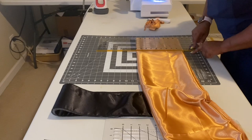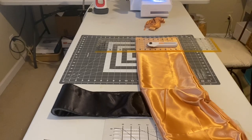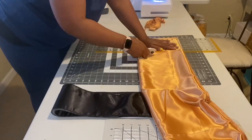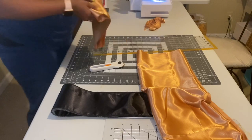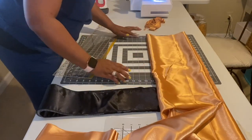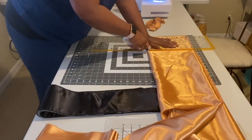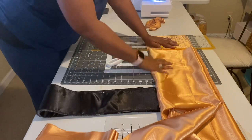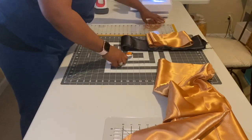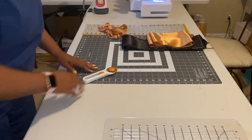I cut a seven-inch piece — you'll see me slide the ruler over a little bit, since the ruler is six inches itself, I slid it over to cut seven inches. I also cut a second piece, because I always cut two just in case. I've got everything I need now, put my spare pieces to the side, clean up, and the next thing is to get ready to hoop it all up.